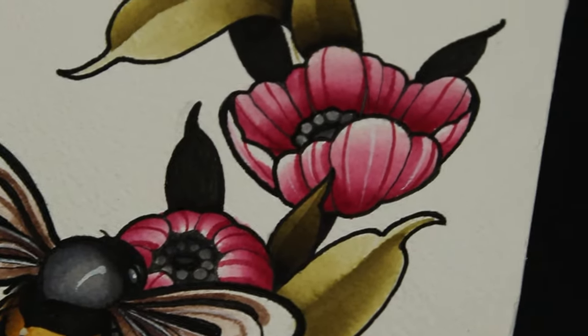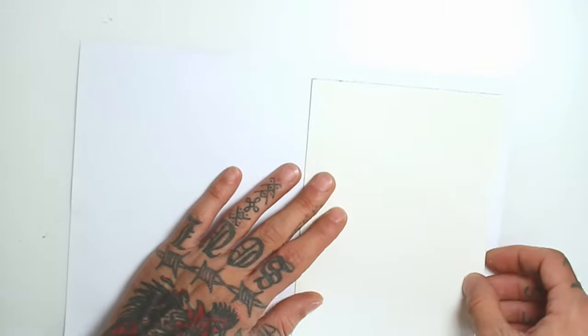Hey, today I'm painting this design of a bee on a branch of flowers, so let's start sketching.